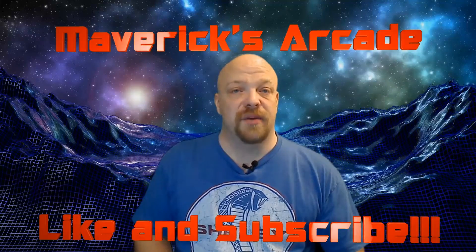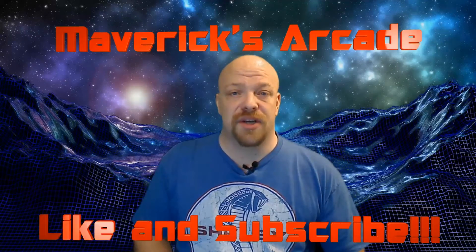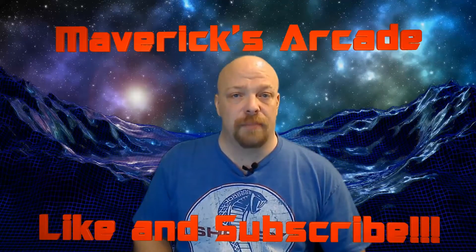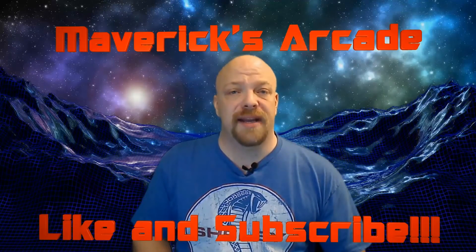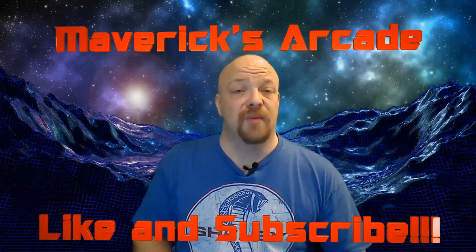Thanks for watching. If you enjoyed this video, please click like below and leave a comment. If you have questions or suggestions, please email mavericksarcade@gmail.com. And if you're into consoles, classic gaming, or home arcades, please consider subscribing to my channel. Thanks again for watching.